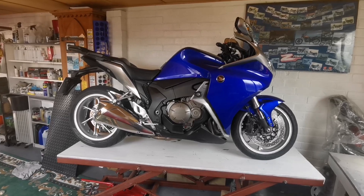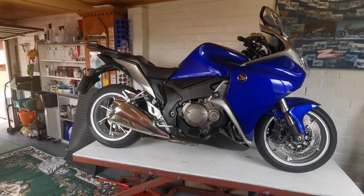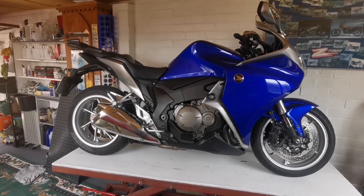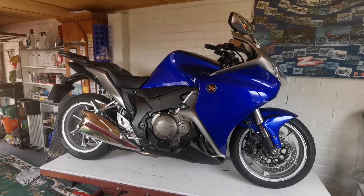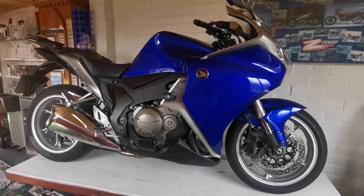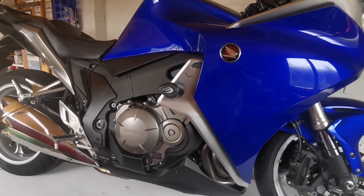Whether I use it a lot for the VFR I'm not so sure — it is a bit bulky getting it up there, and I'll put a video at the end of this to show how dodgy it was getting onto the bench. I think I'll primarily use it for project restorations, which I used to do a lot of in the past, but it will also be useful for oil changes and stuff like that.